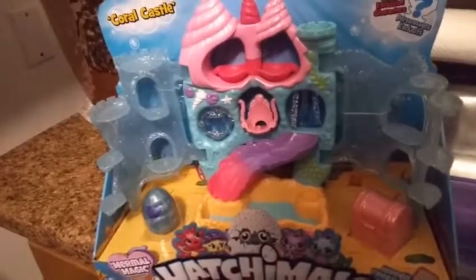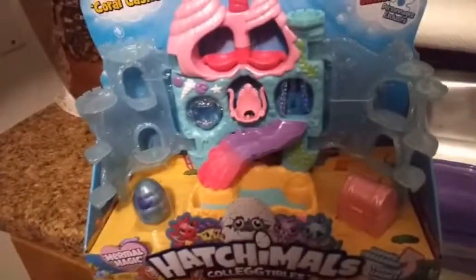Let's go ahead and get this opened up and see what it looks like outside of its box. It was actually pretty simple to get out. There's all kinds of really cool things going on here — here's our egg, we're going to hatch that in a little bit. So this closes up — see how far it closes. When it closes up it really looks like a castle.